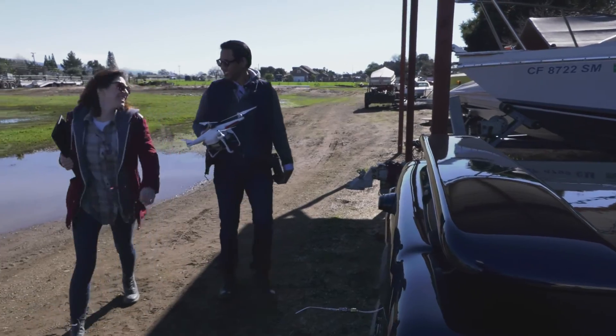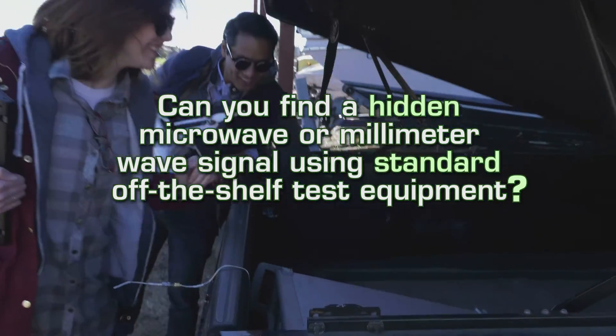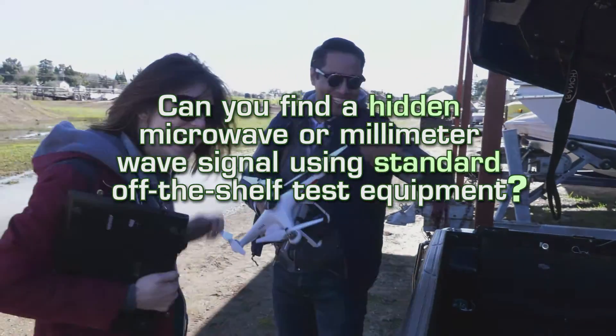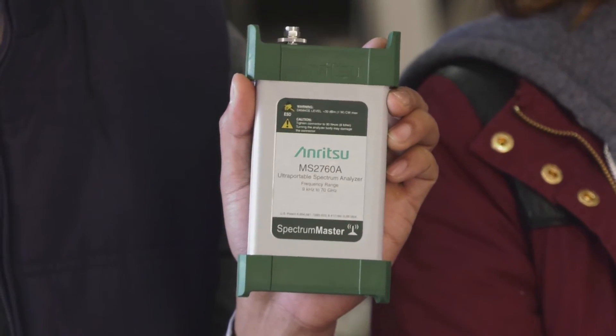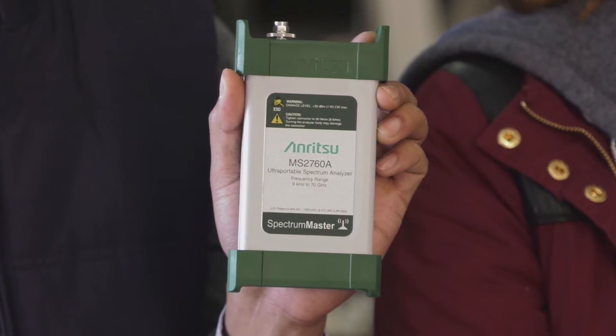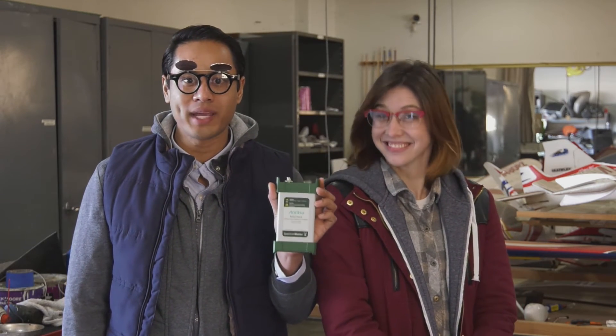So we asked the question: can you find a hidden microwave or millimeter wave signal using standard off-the-shelf test equipment? The answer — yep! But you've gotta have the MS 2760A Spectrum Master from Anritsu. Just think of all the millimeter wave signals you can find. Until next time!